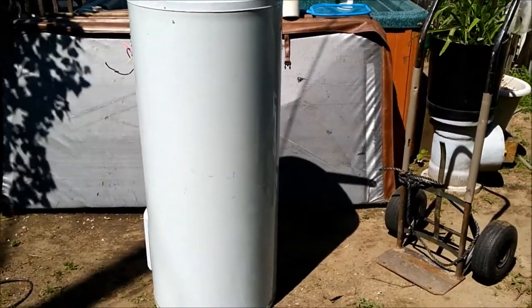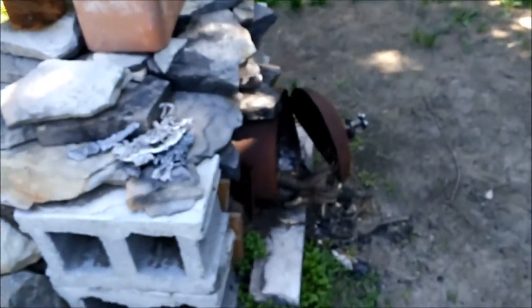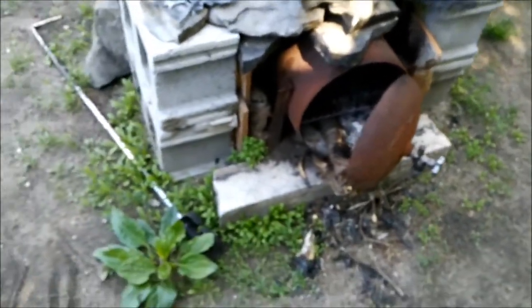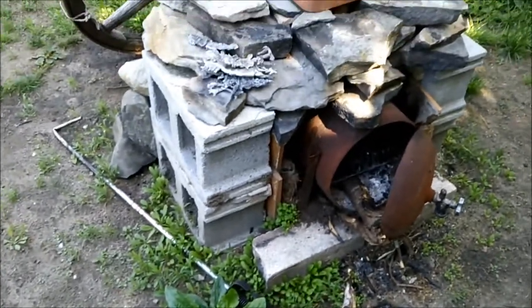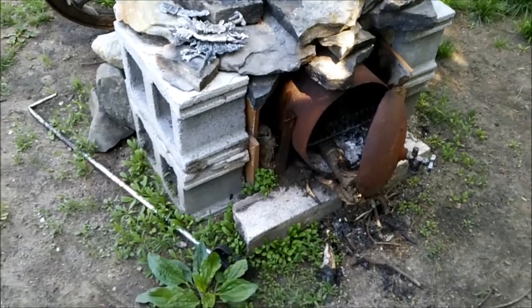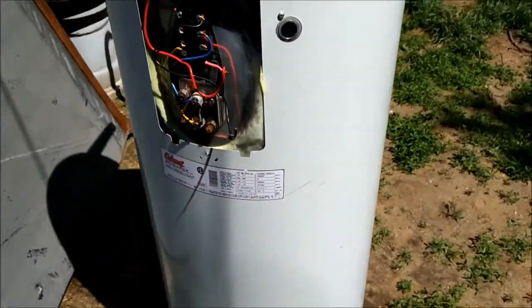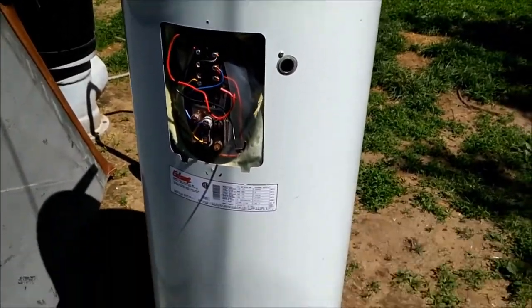Today we're gonna be trying something different. I made a bunch of wood stoves out of propane tanks and I went from small — a one foot one to a two foot long one to a three foot one. Now somebody just gave me a hot water tank so it should be interesting.